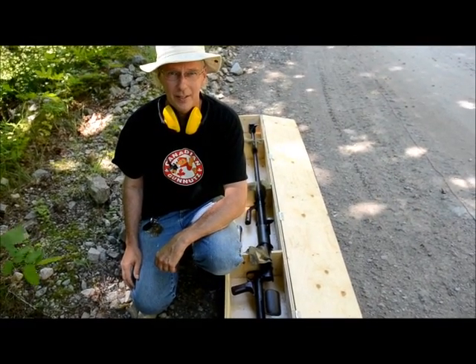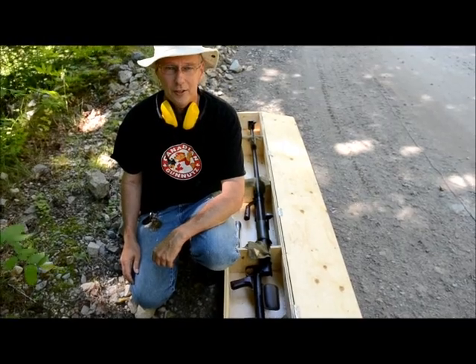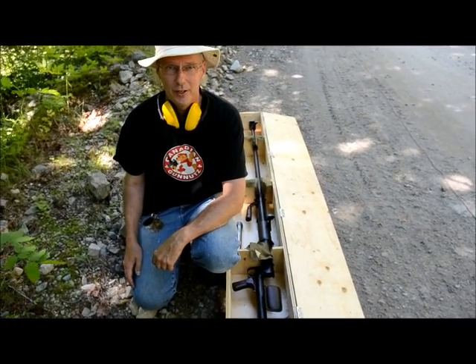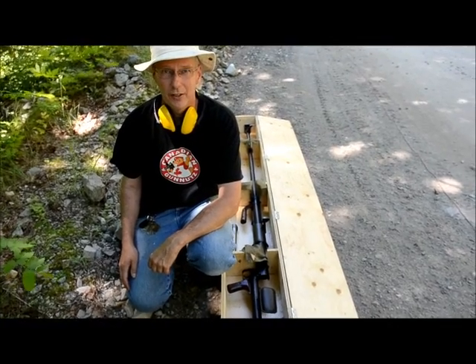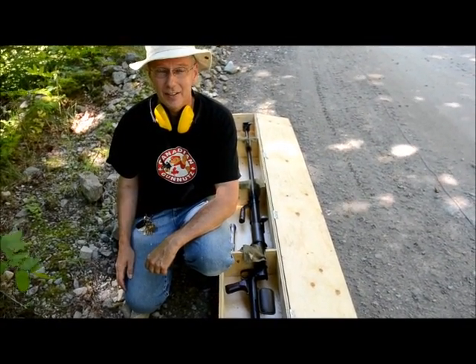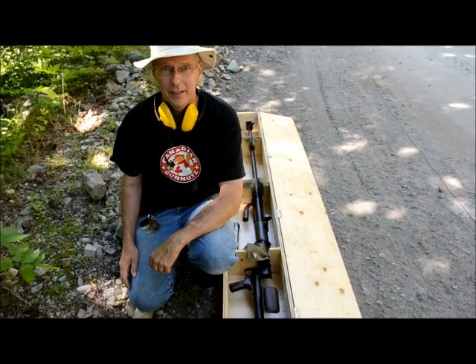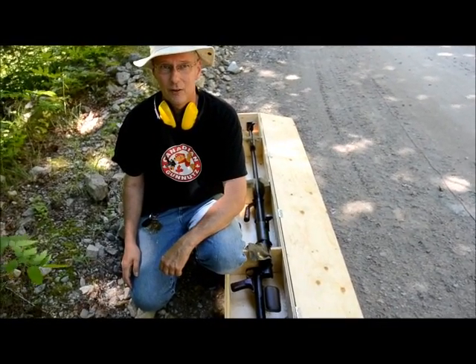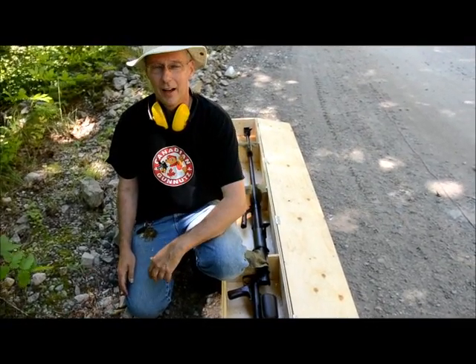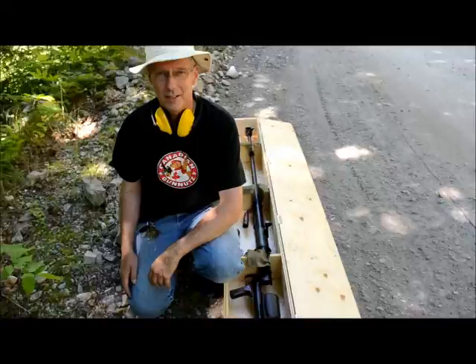How you doing guys? I got something new to play with today — not actually new to me. The gun is made in 1942, so it's not new, and I've had it for six long years. But the ammunition is new. I haven't fired this thing yet in the six years I've had it, but I got a few rounds — ten rounds loaned to me from a fine gentleman on Canadian Gun Nuts. I'm looking forward to lighting this thing up.